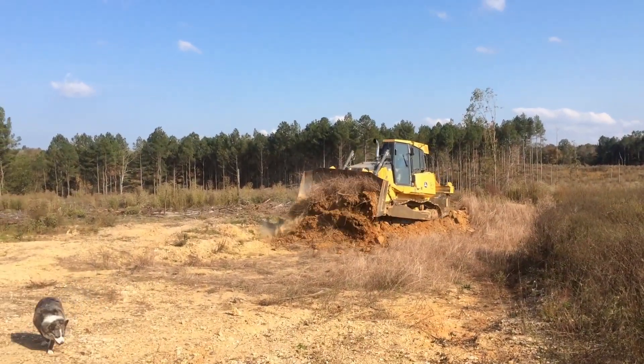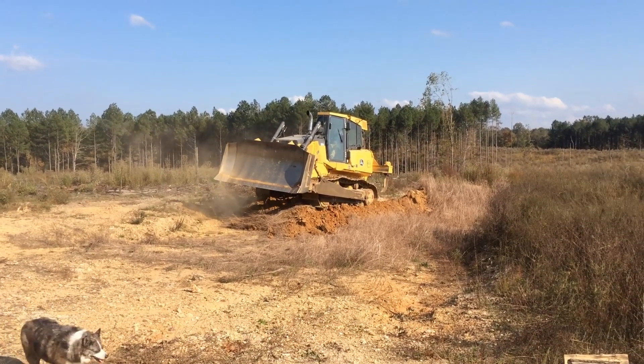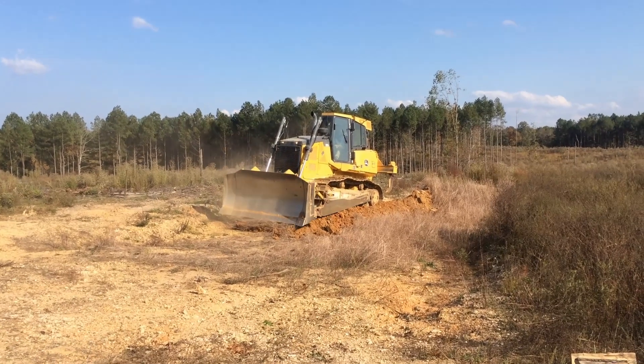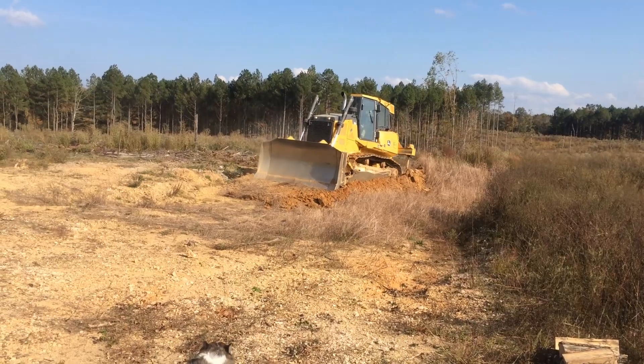We're starting out by removing some berms that were blocking access to the site and repairing some flood damage to the roads so we can get our trucks and other support equipment further back into the site.